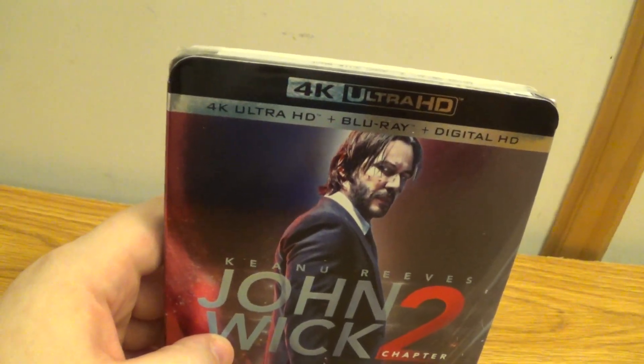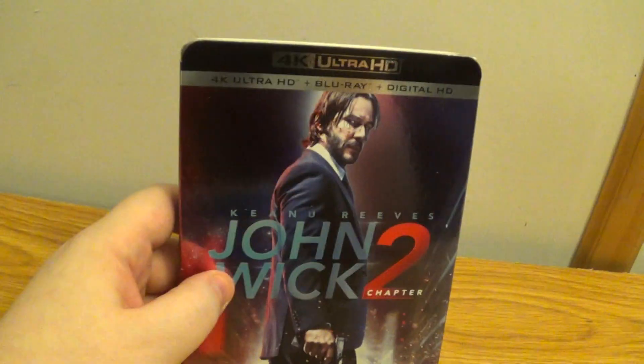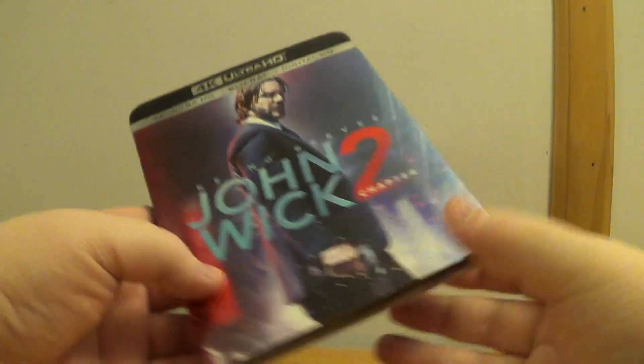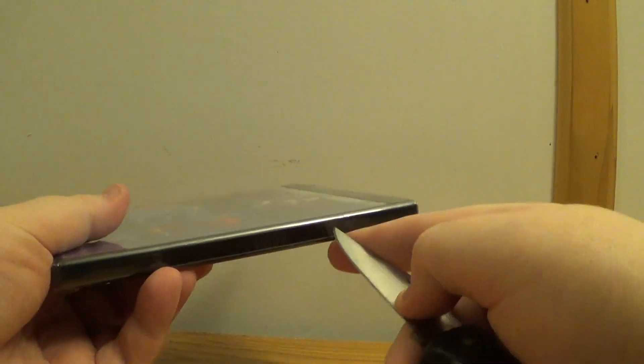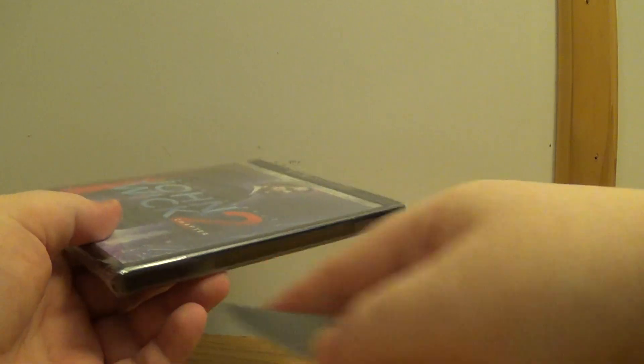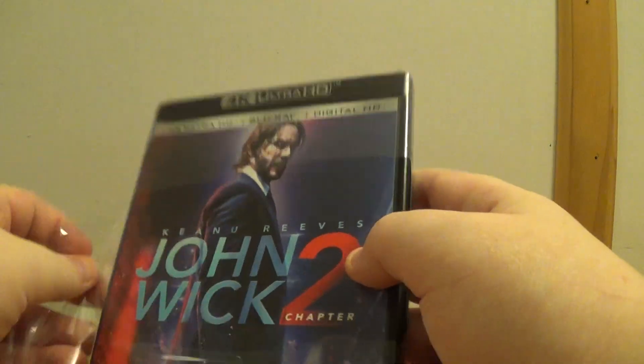The 4K Ultra HD plus Blu-ray version here. Great movie, man. If you're into action movies, you better watch this movie. That's the way to go. I think these are his best films of all time, these John Wick films, and looking forward to Part 3 for sure.